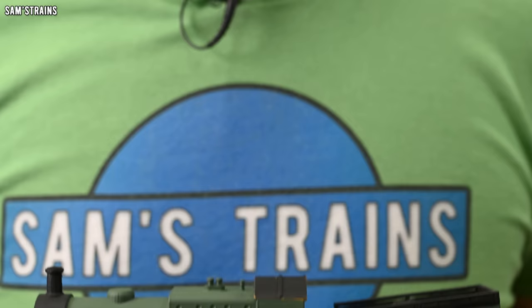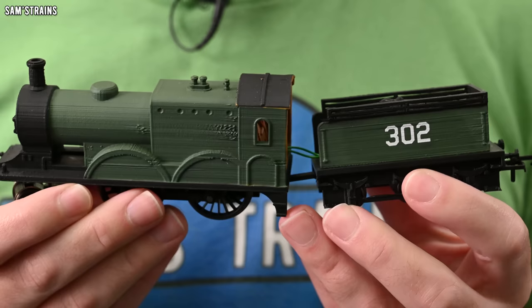I'm going to start right at the beginning with the first ever loco that I created, and that is the only one that I would say I'm not proud of — quite hideous. This loco is known as the Sam's Trains prototype, and we'll have to start somewhere, and this is where I started.